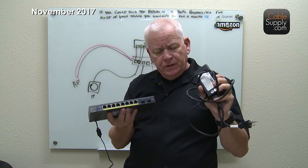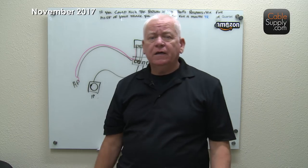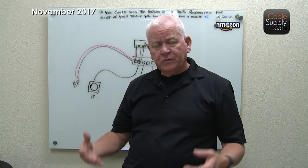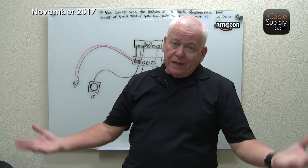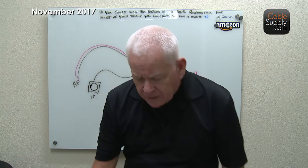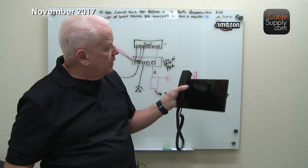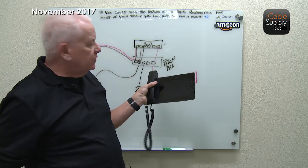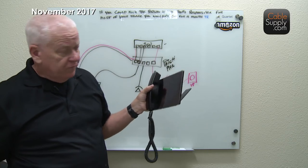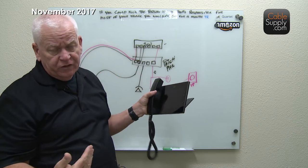We did solve that earlier problem — I think it was up in Portland putting a phone system in — by getting a switch with a higher wattage rating. Let's take a look at the back of the PoE phone. This is a Cisco Meraki — we sell these and they are fantastic. It's a cloud-based system, so I don't have any telephone equipment in the back, just a router and a PoE switch.